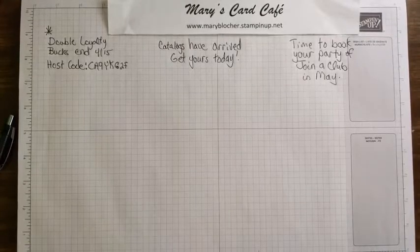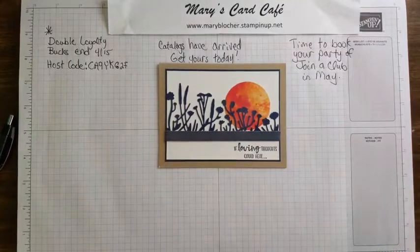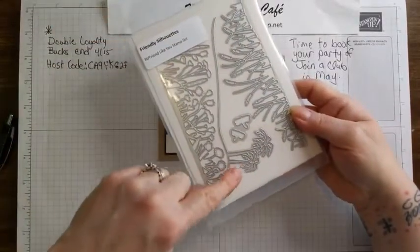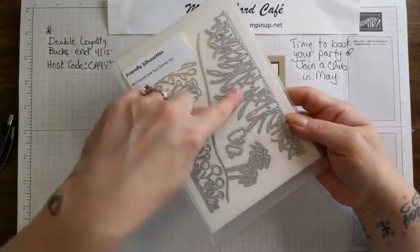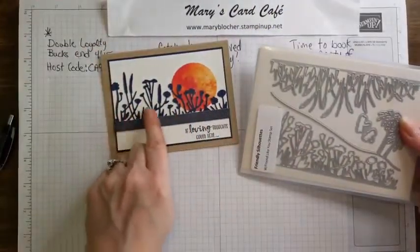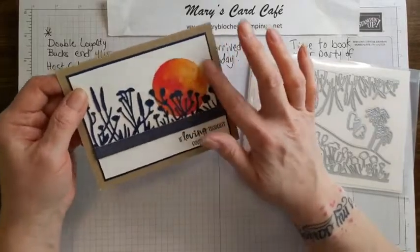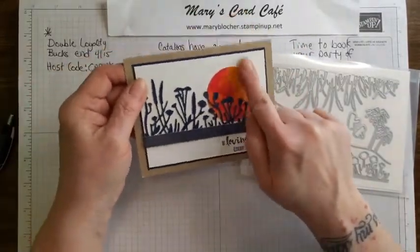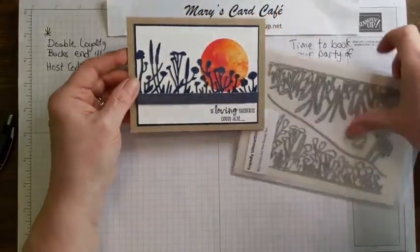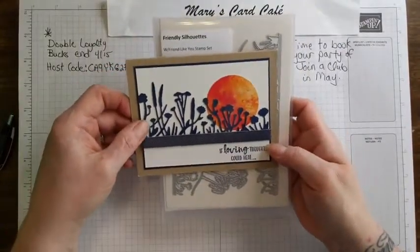I want to share something really lovely - silhouette stamping. This particular card was done using the Friendly Silhouettes dies. There's the tropical trees along the beach, some little dragonflies, cat tails, and then this die was used for this. What's really nice is putting that ribbon along there that kind of just caps it off. This was actually done out of designer series paper, just punched out of the two and a quarter inch circle punch, so that design was already there. Isn't that pretty?